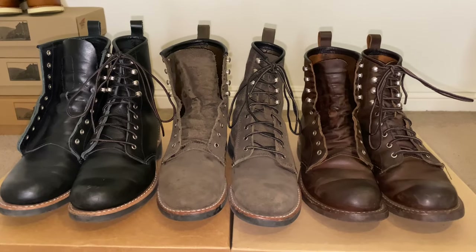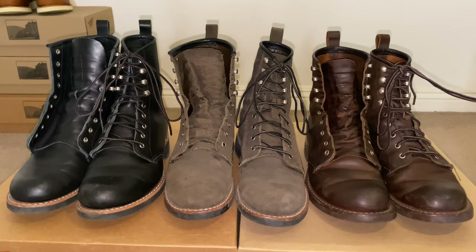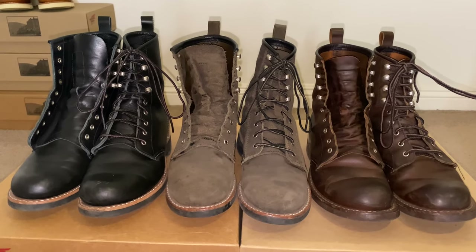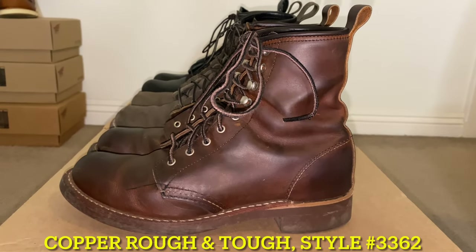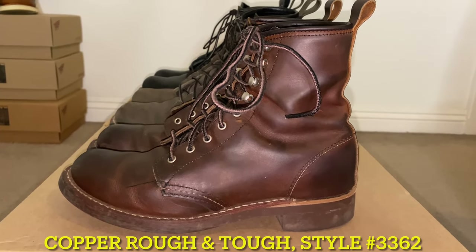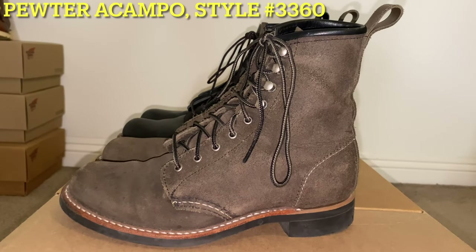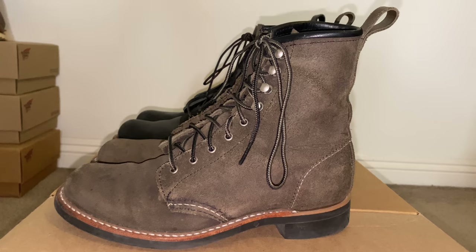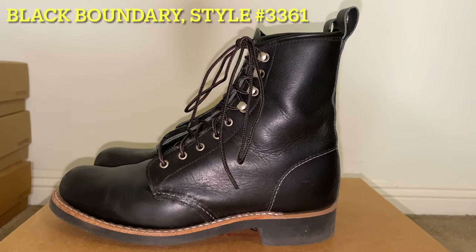The women's Red Wing Silversmith was made in three different leathers: the Copper Rough and Tough, the Pewter Acampo, and the Black Boundary Leather. The Copper Rough and Tough Silversmith is style number 3362, the Pewter Acampo Silversmith is style number 3360, and the Black Boundary Silversmith is style number 3361.